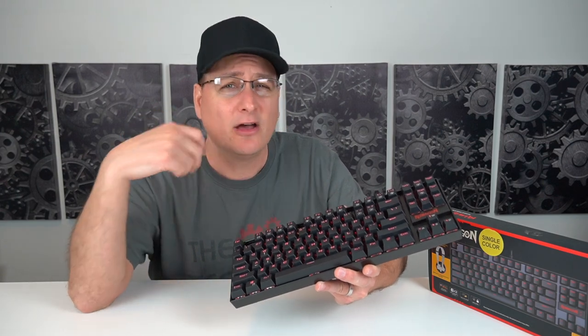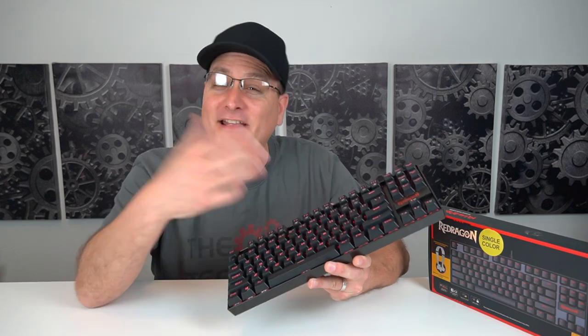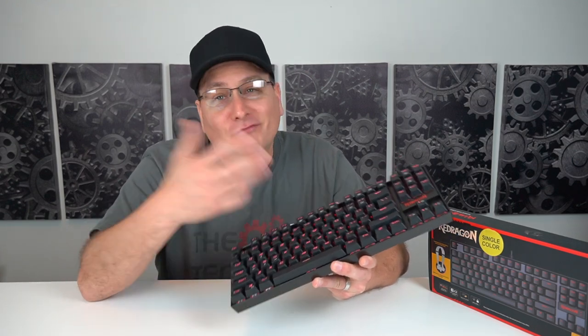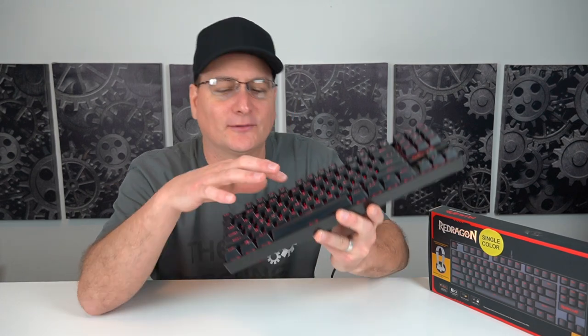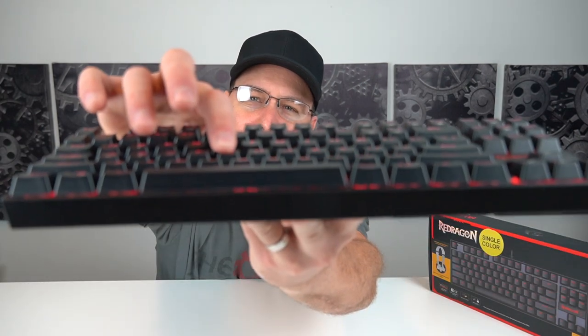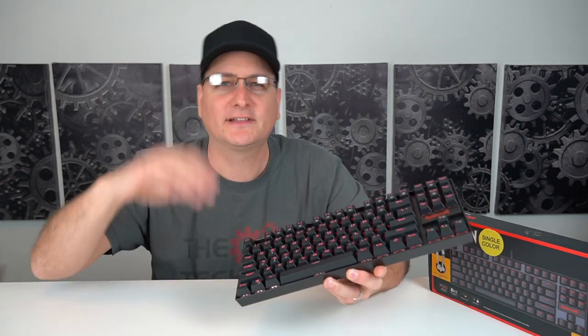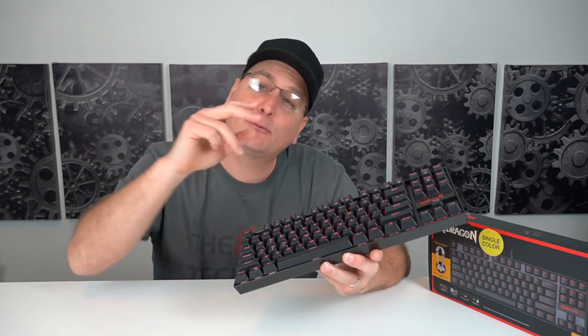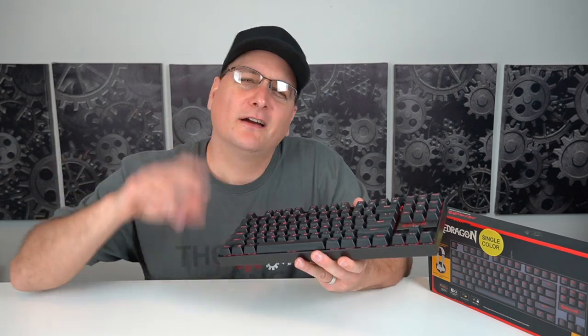I usually use Cherry MX Red or a membrane keyboard, so I really like that smooth quiet feeling. I compare this to a typewriter sound. If you like that really clicky sound — it kind of clicks and then presses, clicks and then presses, and you hear both sounds really distinctively. So again, if you like that really clicky sound, this does it.